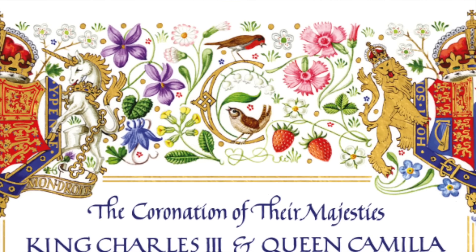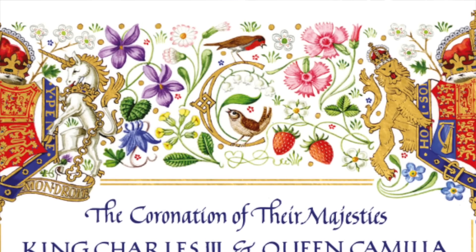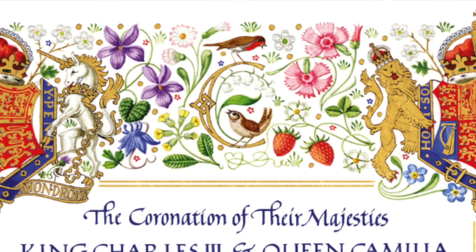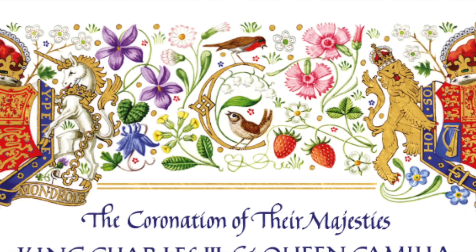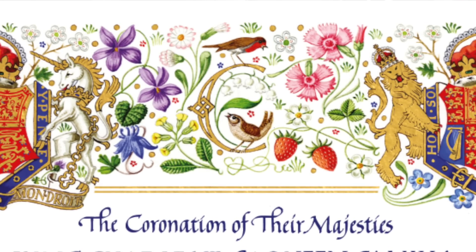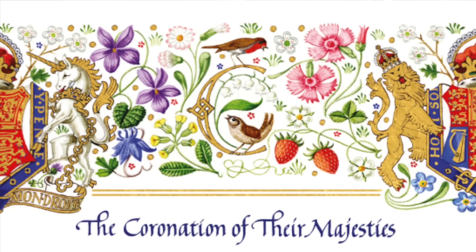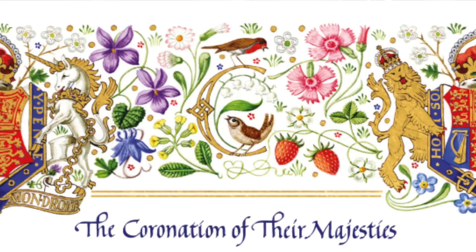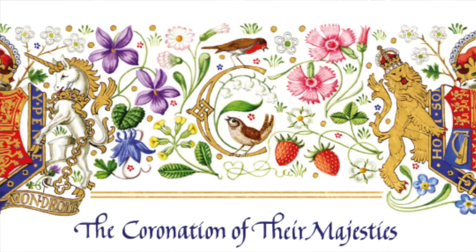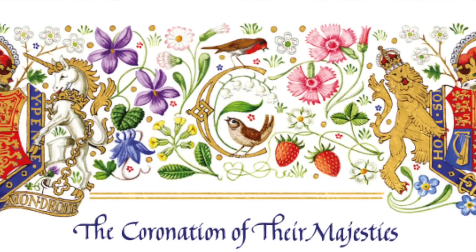Curving within this scene is the Lily of the Valley. This is a popular choice in the bouquets of royal brides. It symbolises purity, love, a return to happiness and also good luck. Additionally, it is a wildflower that can be found in various locations around the United Kingdom. This plant flourishes in particular in the month of May, which is of course when this coronation is occurring.